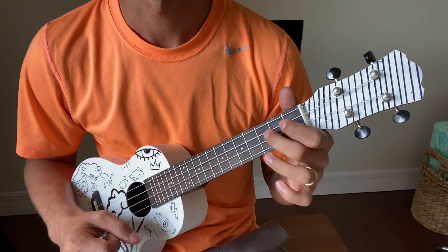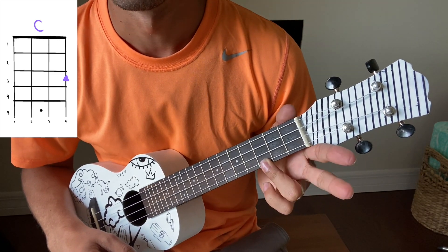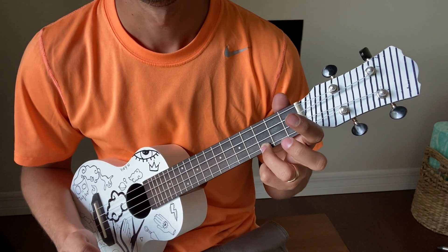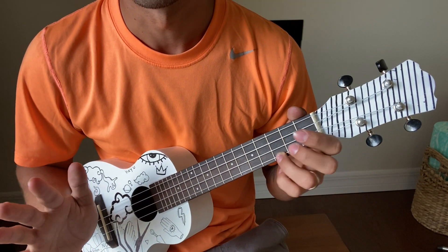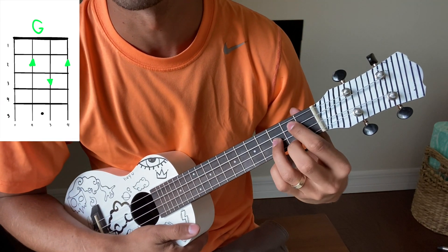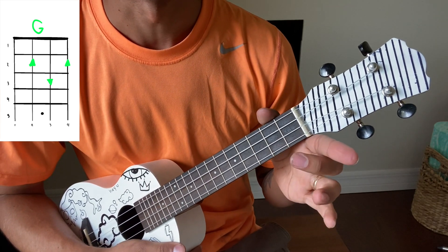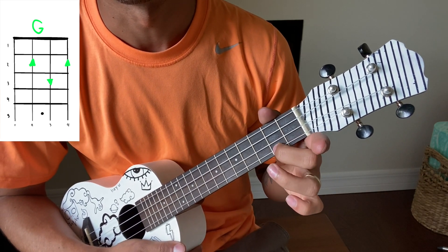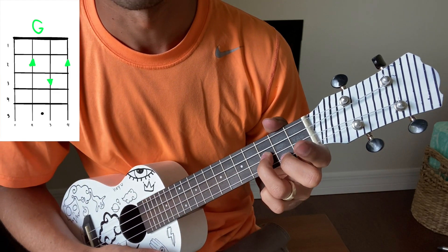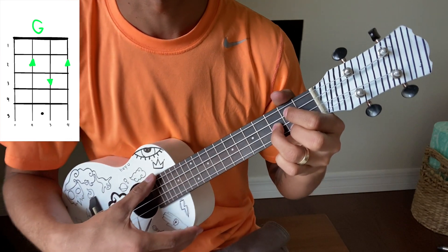F. The next chord is C, which is just my ring finger on the fourth string third fret. The hardest chord in this song is G, but it's also a beginner chord. If you are learning ukulele, I recommend learning G — it's in a lot of songs. To play it: your middle finger on the bottom string second fret, your ring finger on the third string third fret, and your pointer finger on the second string second fret.